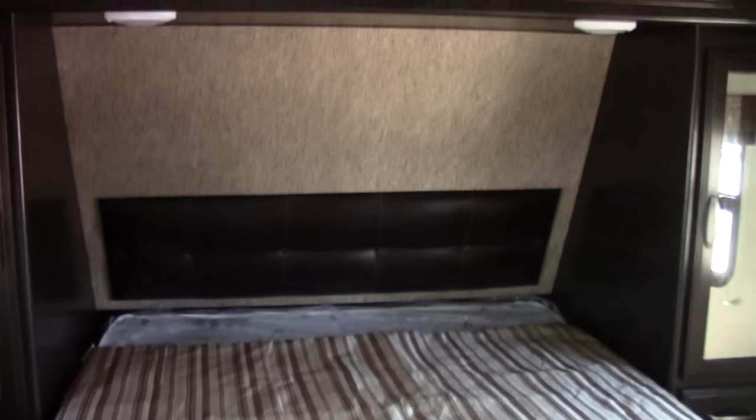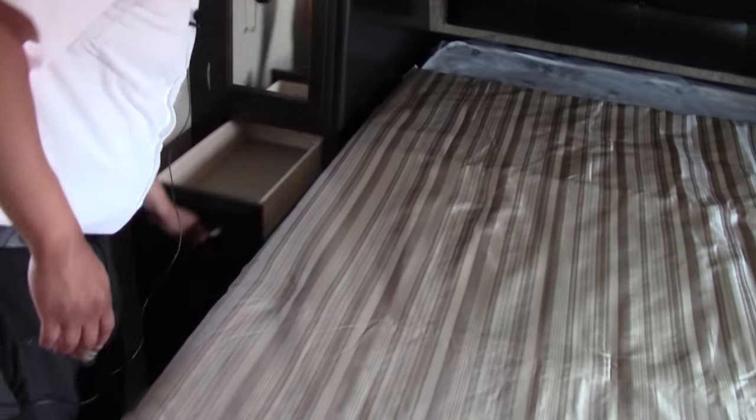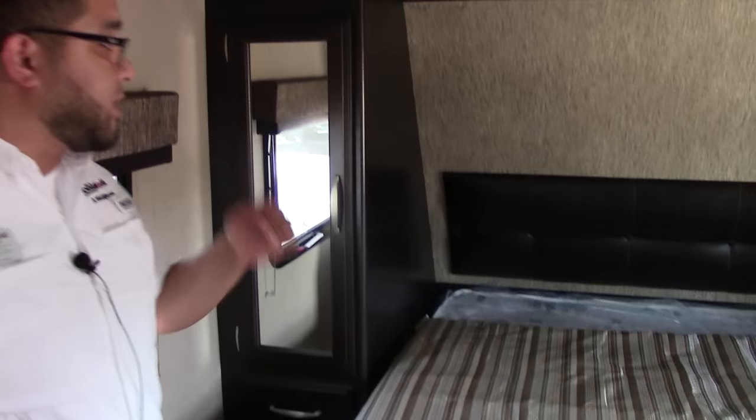Walking into the bedroom, you do have plenty of storage at the top, his-and-her closets on the sides, and drawers on the sides as well — nice long deep drawers. You have 110 power on each side for all your electronics: cell phone, CPAP machine, anything like that. Individual lights on each side.